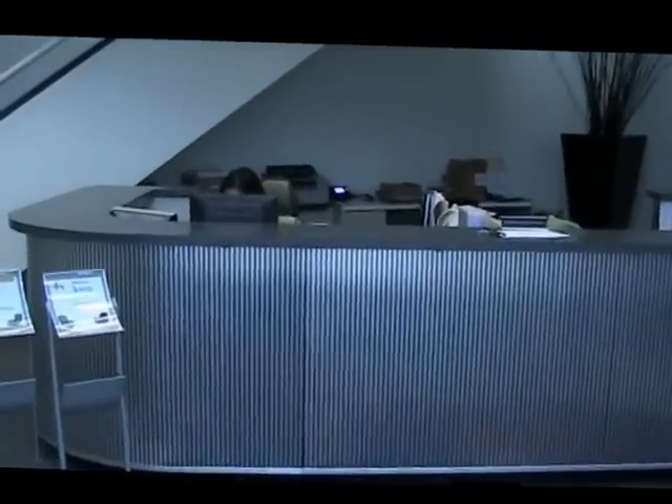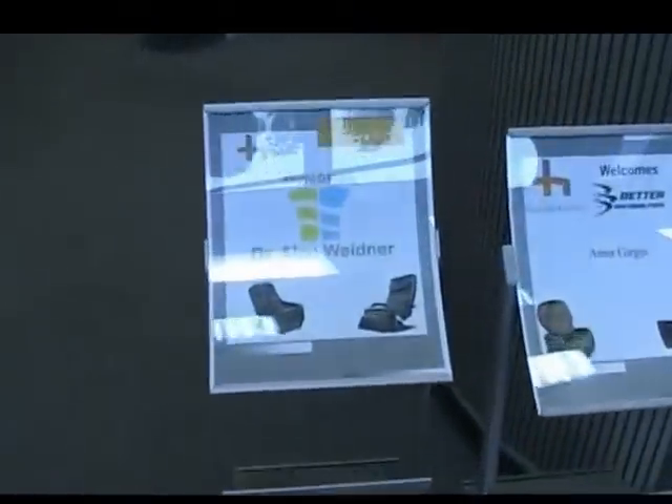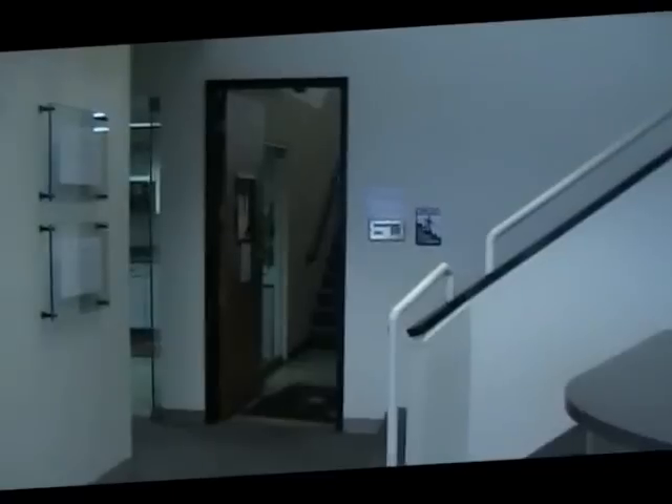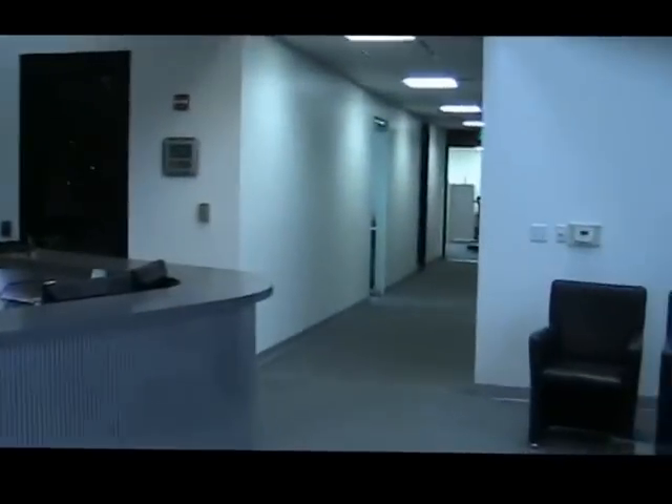Here we are in the front lobby of Human Touch. They're even expecting me. The warehouse is through there — we'll do a little tour a bit later on this morning. Pretty impressive outfit.